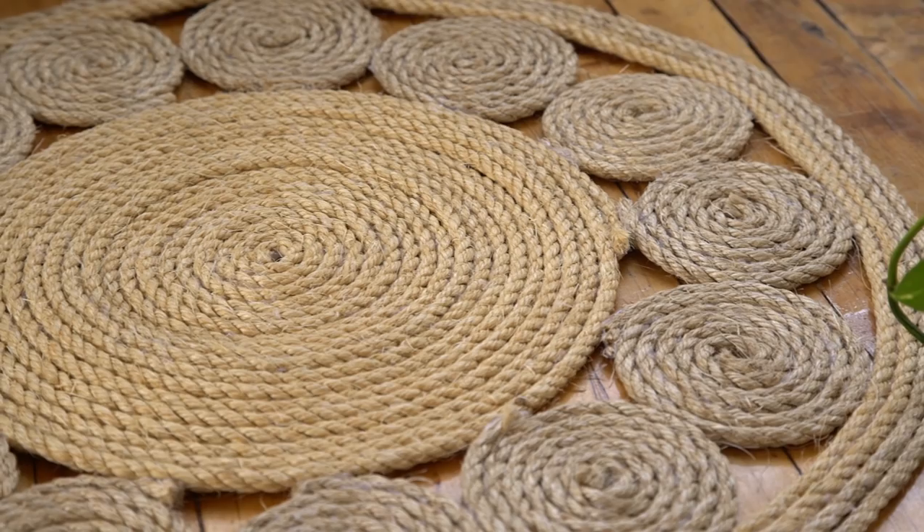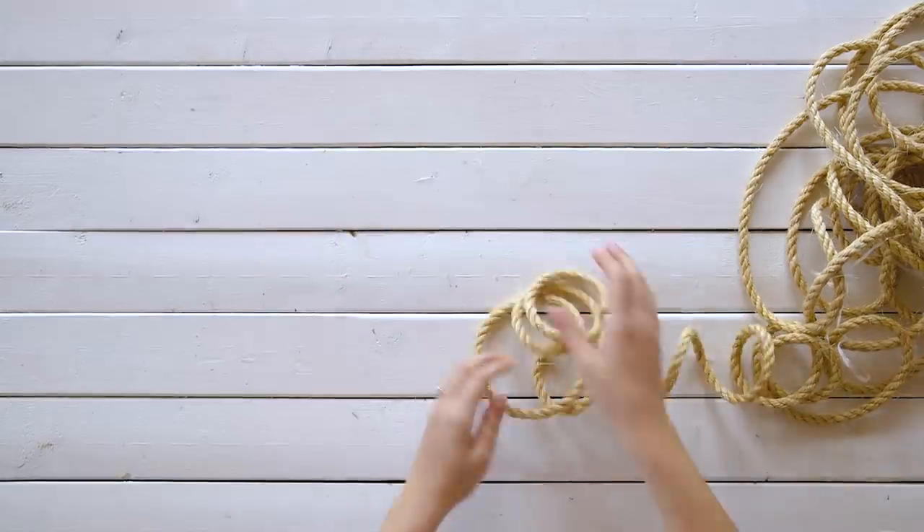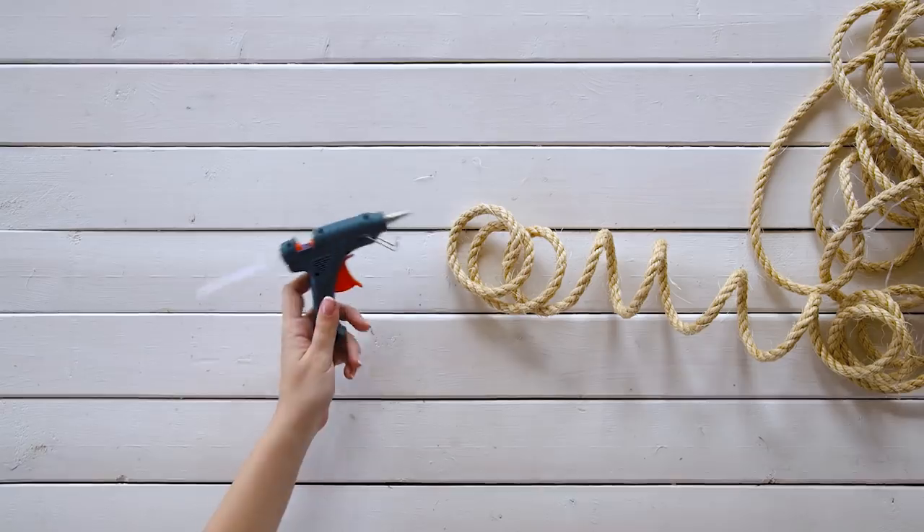Last up, we're gonna show you how to make this gorgeous jute circle rug. You can get as detailed with this as you'd like — I've seen ones with wavy bits on the inside and almost mandala-esque designs. But we're gonna do a simplified version today. To make the rug, we're using a couple of spools of three-quarter inch twisted sisal and hot glue.